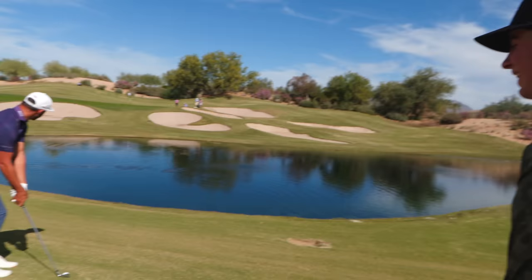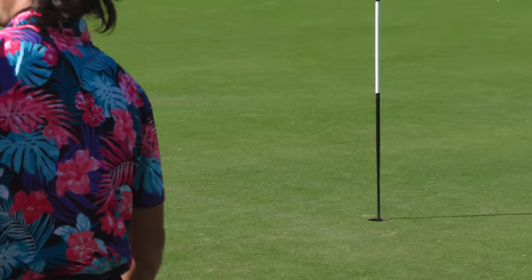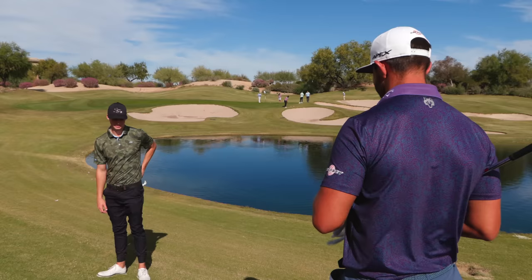Oh, he did? Yeah. I mean, it was coming in hot. Don't hit his ball. Out! That might be a winner. Oh my goodness! That might be leading. I'm impressed. I think you're like five feet. Awesome, dude. Thanks so much. Four feet? Jeez. You're the leader in the clubhouse right now.